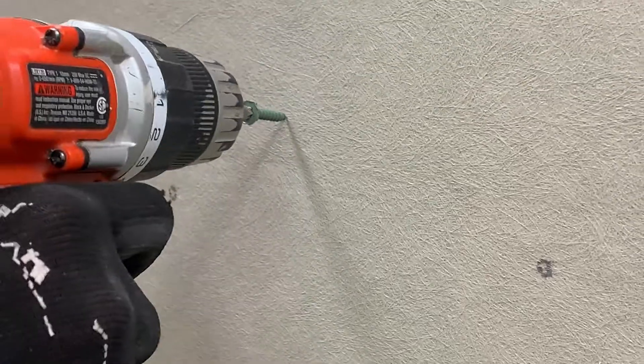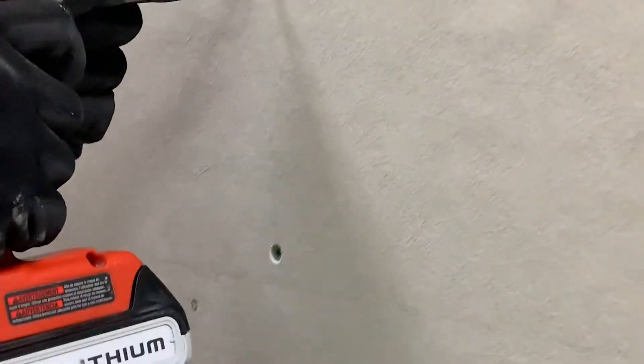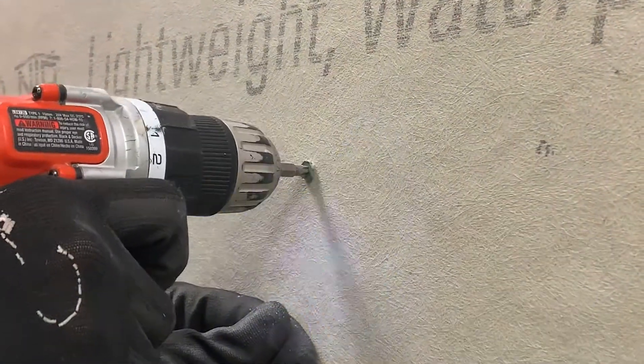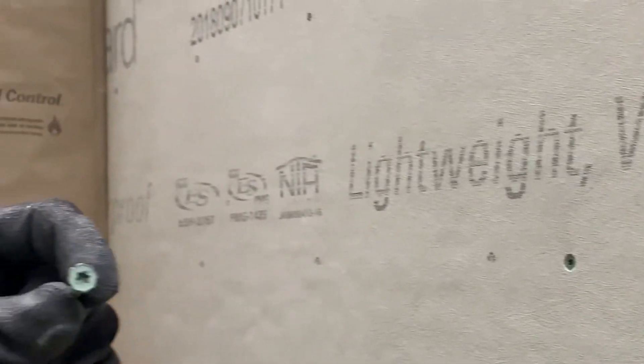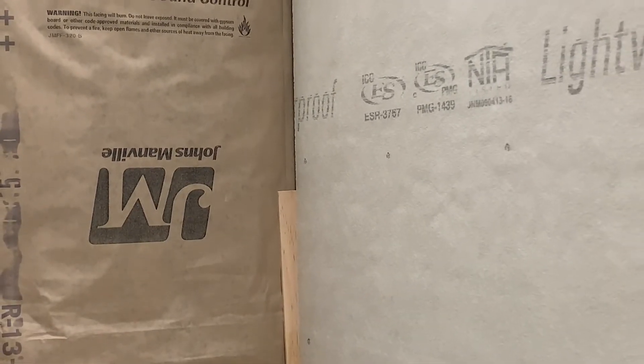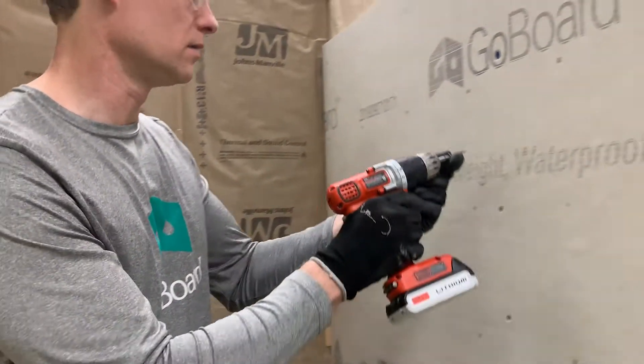Remember, Go Board fasteners are eight inches; I'm doing six here with the cement screws — doesn't have to be perfect. See all that dust? That's the grinding action of the nibs underneath the head, which is great for cement boards but not so good for Go Board. If you measure the fastener holding strength of this type of fastener, it's about 30 pounds per fastener. With the Go Board fasteners, you're more like 70 to 80 pounds, depending on how you install it.